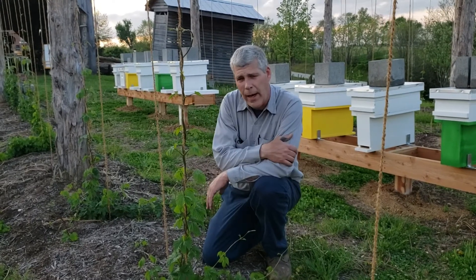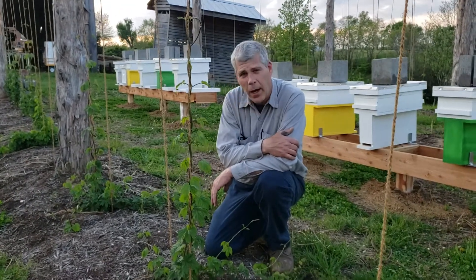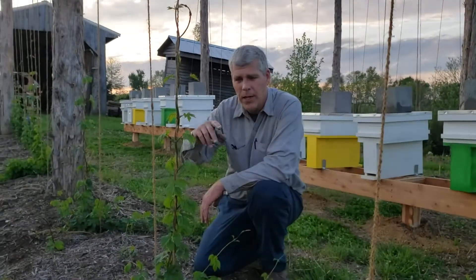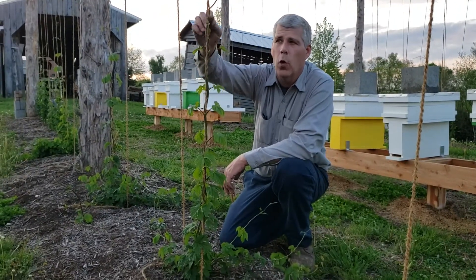Hi everybody, Monday, April 29th, 2019. What we've got going on here is we're going through and getting the hops all prepared, trained up. Now, what we need to do is the hops, as you're looking down on the ground, they grow clockwise around the core rope.